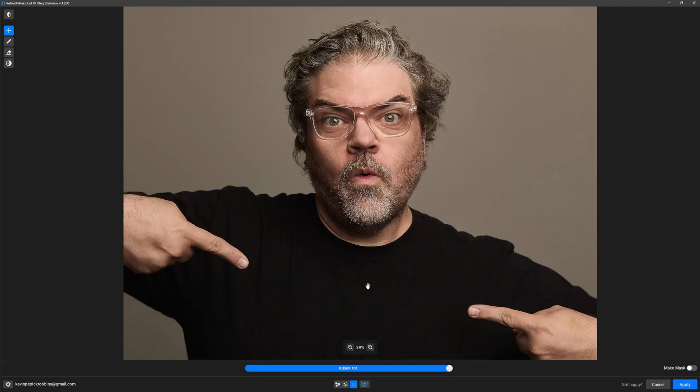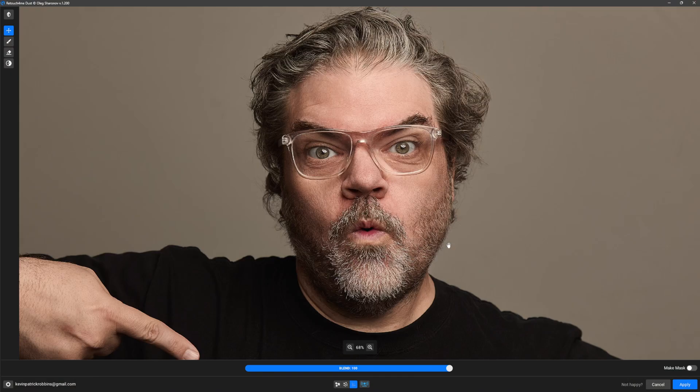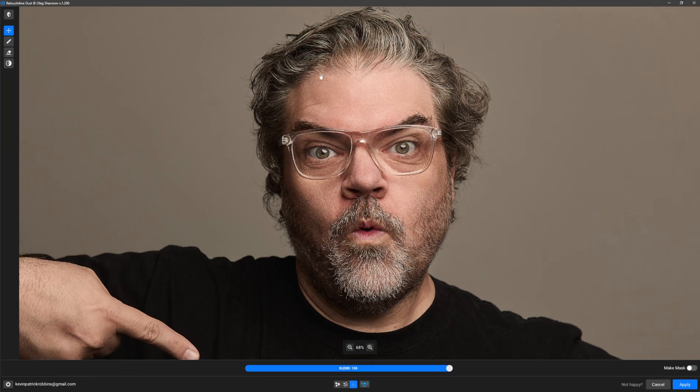A couple minutes and a handful of Doritos later, you can see the difference is incredible. If we just tap the space bar, you can see a before and after. If I had to do that by hand, that would take maybe 20 minutes, half an hour. You can see it's addressed some of the hair in my beard, these white standouts and hair along the hairline mixed in here, and the corners of my eyes as well.